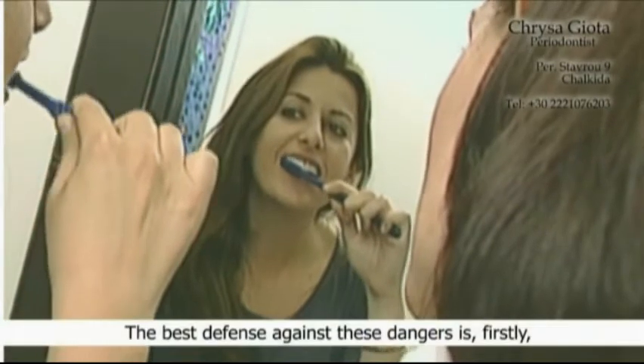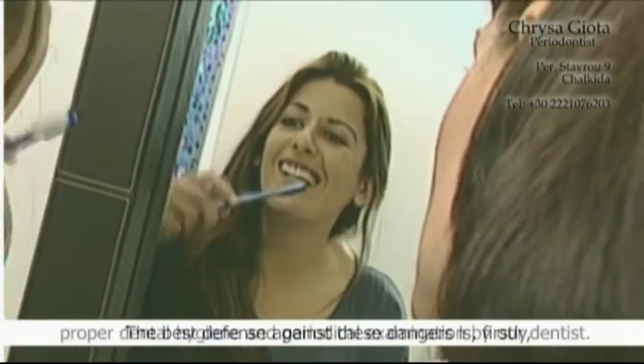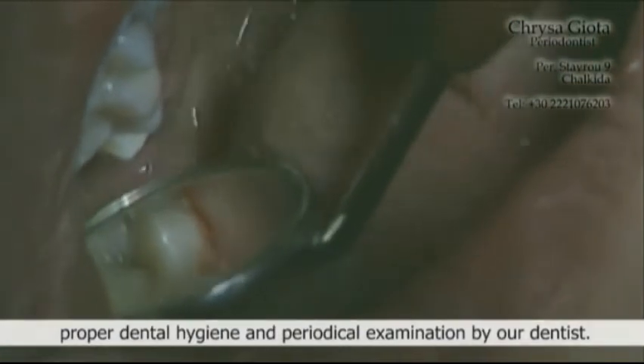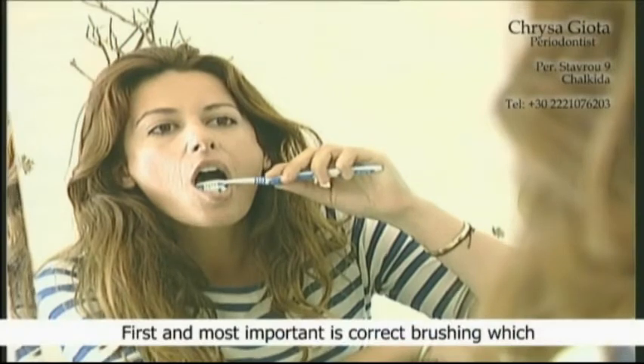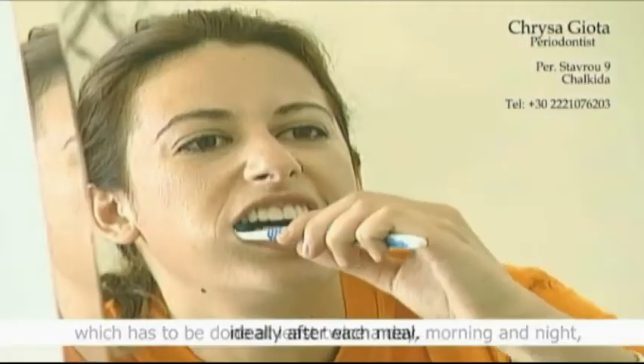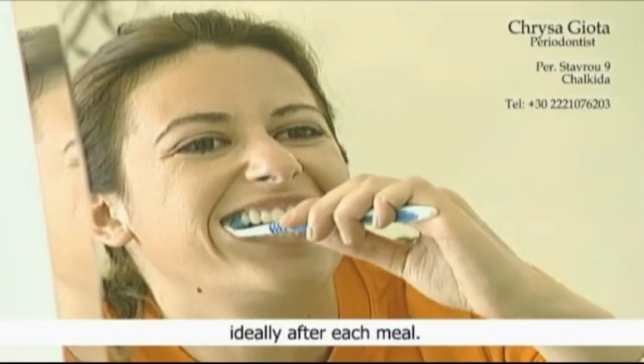The best defense against these dangers is firstly proper dental hygiene and periodical examination by our dentist. First and most important is correct brushing, which has to be done at least twice a day — morning and night, ideally after each meal.